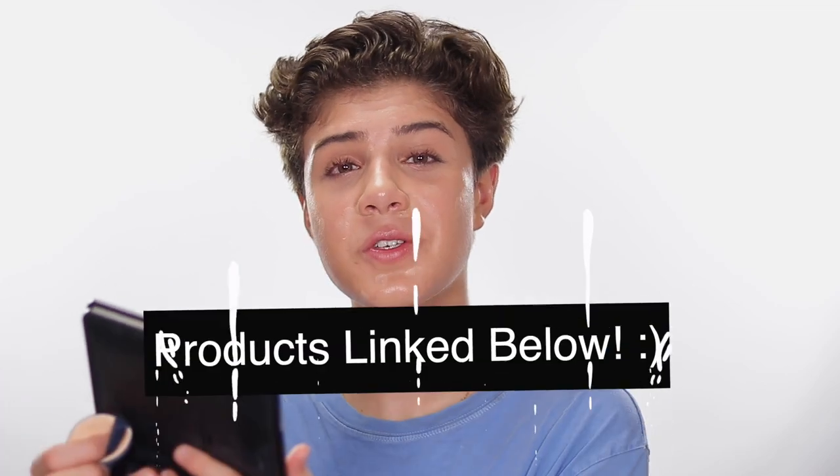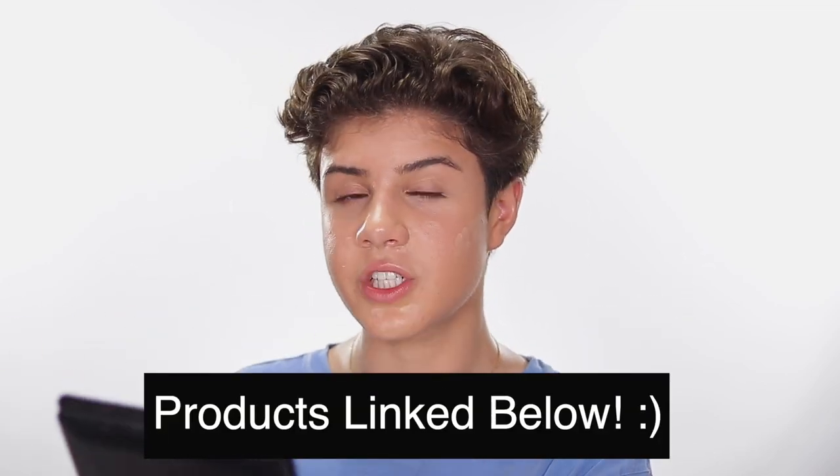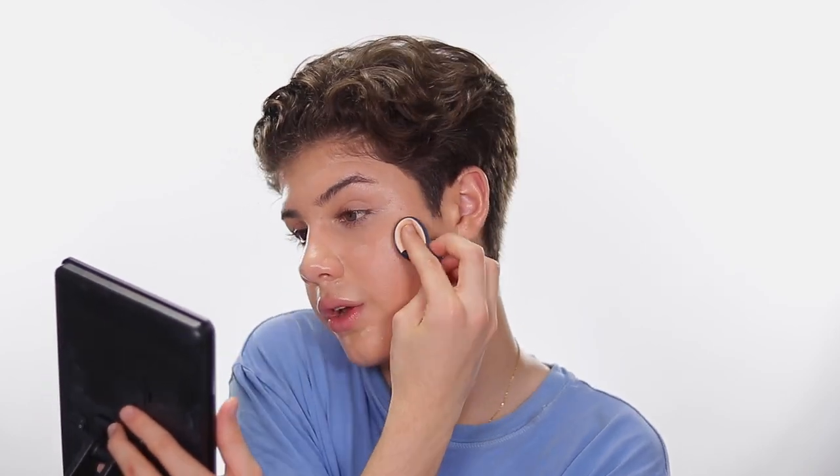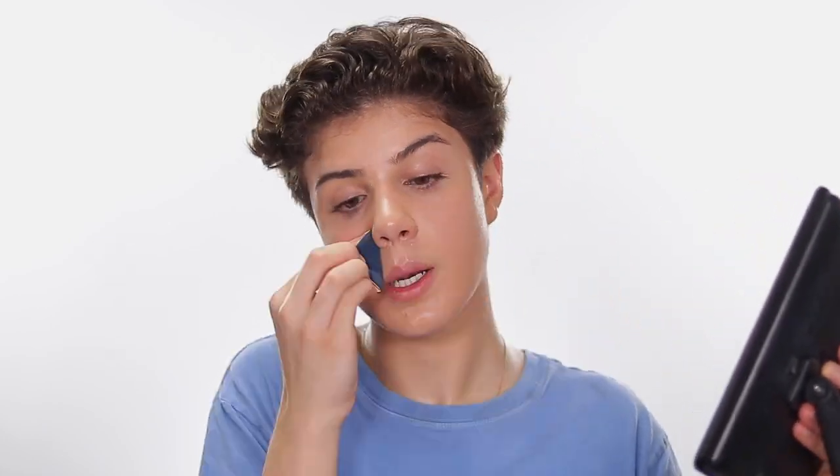This one is from Missha — everything is linked below, those are affiliate links so I earn a small commission which really helps my channel. I really like the silicone pad because it mimics your skin and blends things out well without absorbing too much product. Really gently tapping — basically barely touching my skin — I'm just patting over those areas so gently because you don't want to disturb the product underneath. You just want to cover what's on the skin right now.